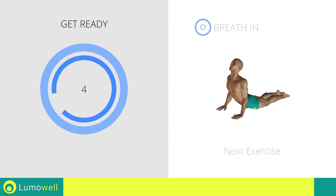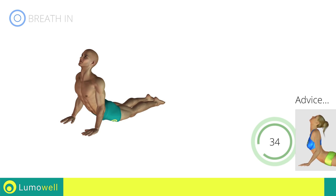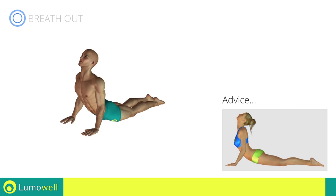Next exercise: back elongation. Step 1, go! Step 2, go! Be sure to never raise your hips off the ground during the movement.